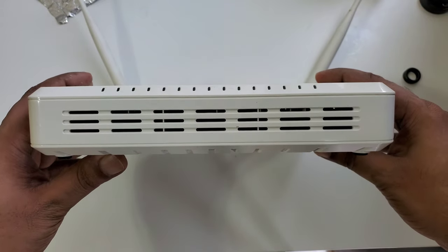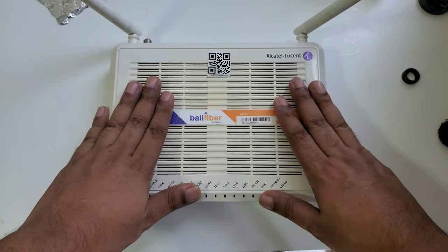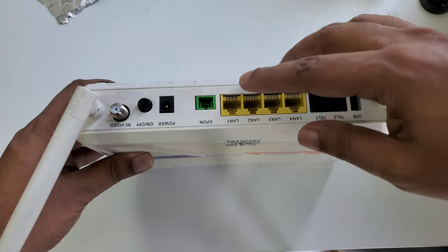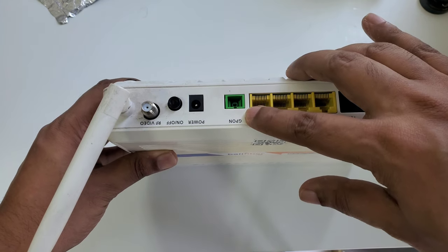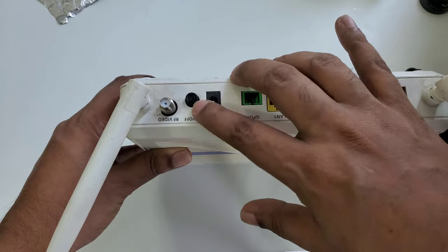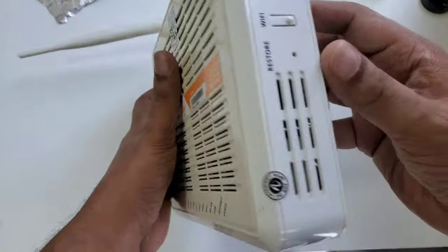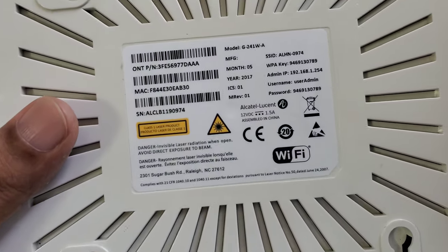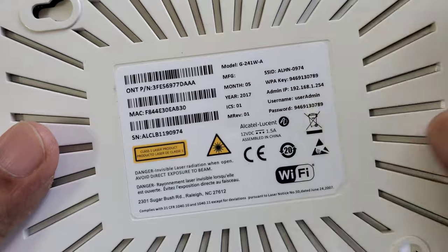Hi everyone, today's video is very special because I'm using the fiber optic Alcatel Lucent modem. This modem has LAN ports, a telephone port, USB, a fiber optic connection, a TV RF port, and a power button. The model I'm using in this video is the G241W-A.